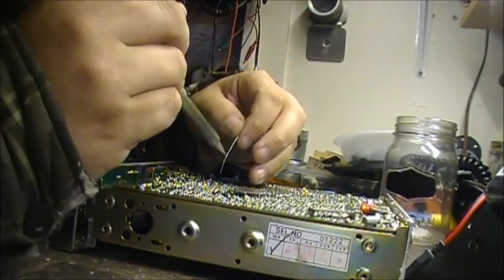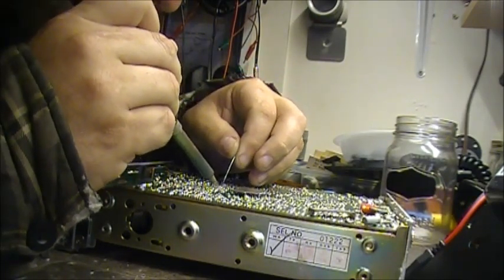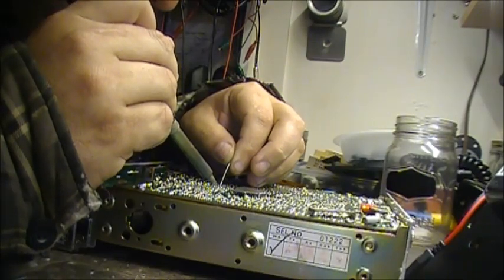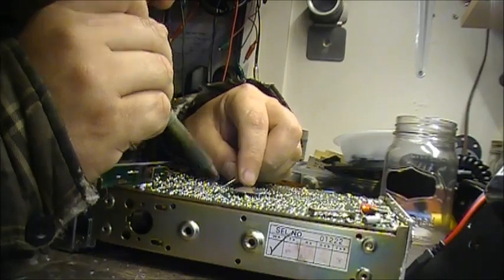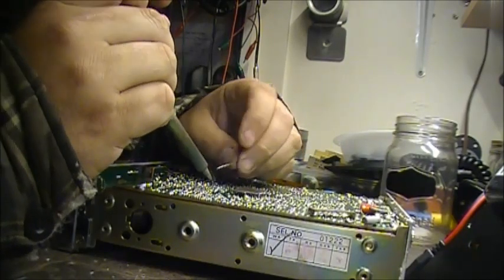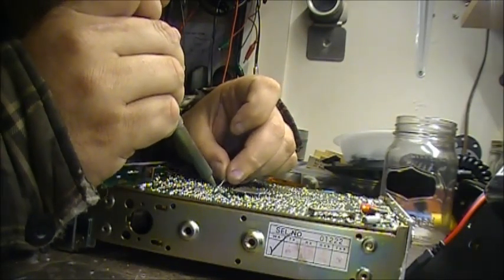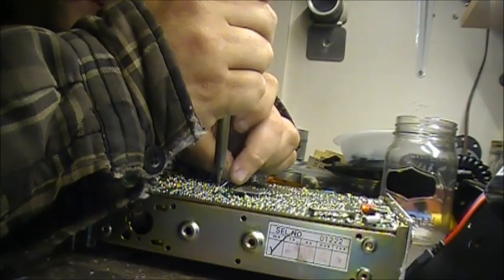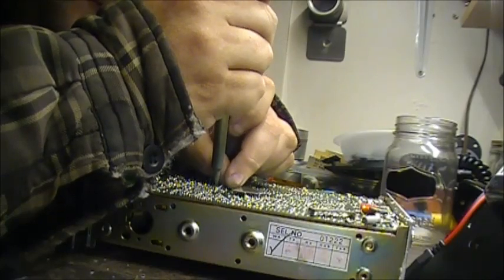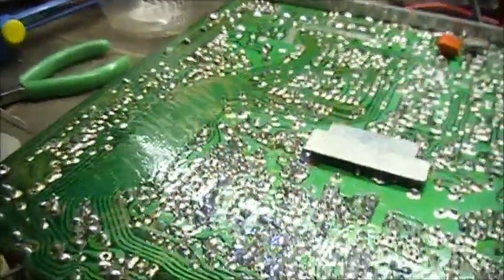All right, I've soldered the replacement AN612 in the board — right there, right there, right there. Let me check the other side and make sure she's good and soldered. Look at that — soldered, soldered.